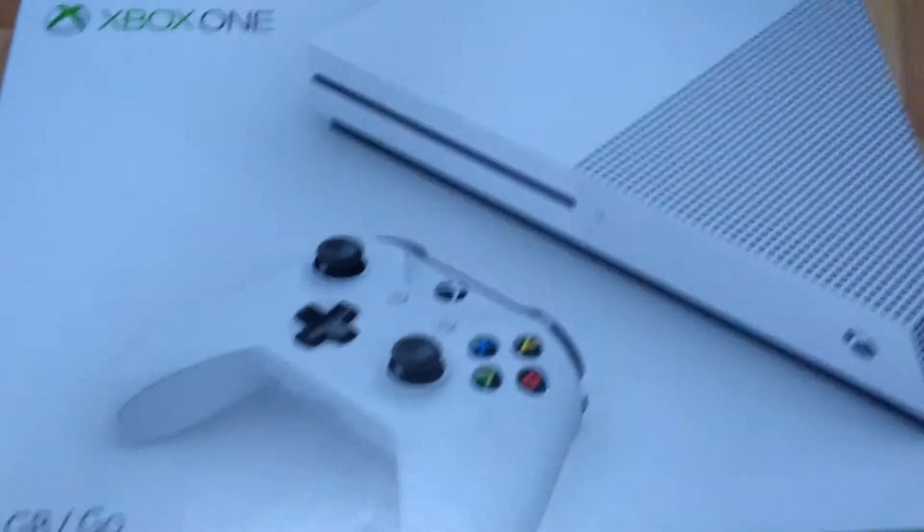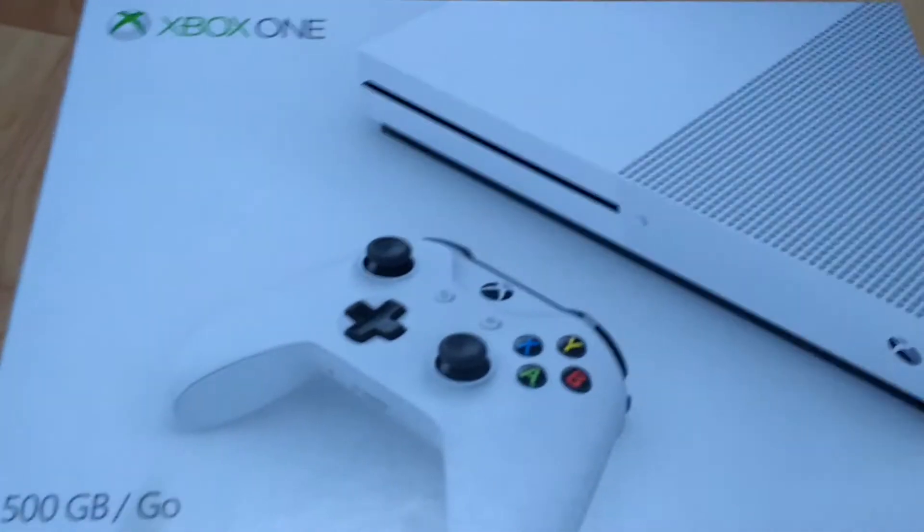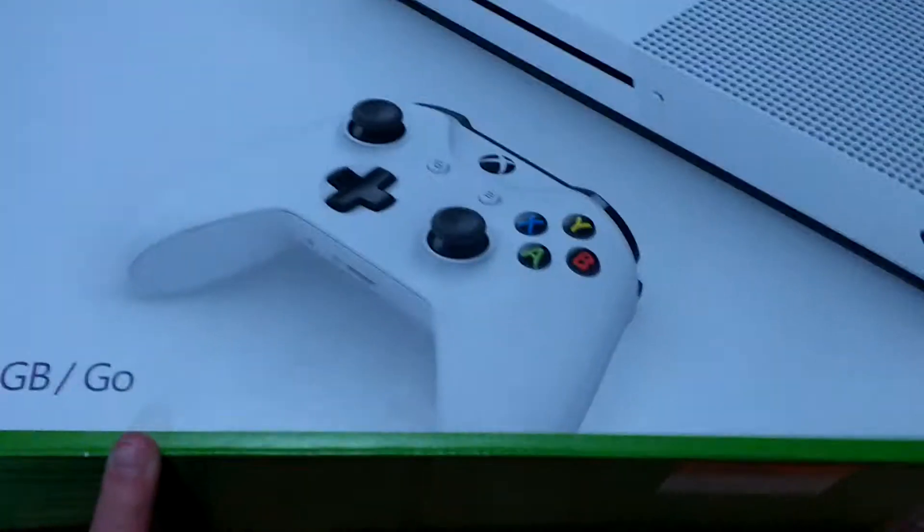Hey everyone, it's Alex and today I'm going to unbox this Xbox One S I got for my birthday. Let's get started.